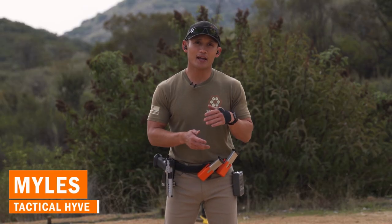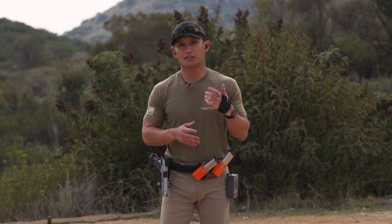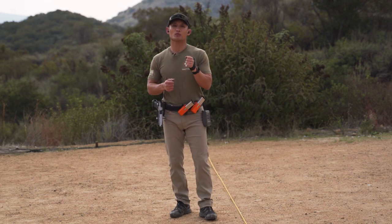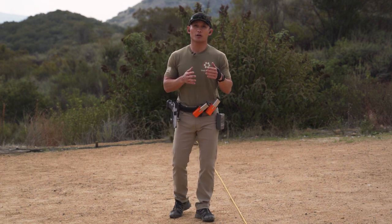Hey guys, Myles here of Tactile Hive. Today I want to share one of my most favorite stationary drills that you can do, because it works a lot of things and it will really show you if you're deficient in a particular area — because we are going to be shooting from a longer distance. The drill is called 20 Alpha.